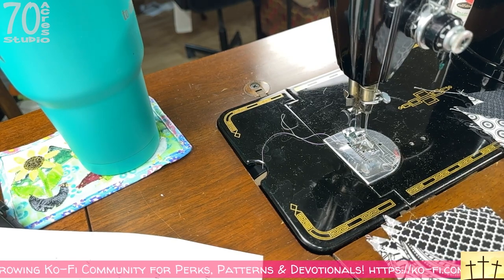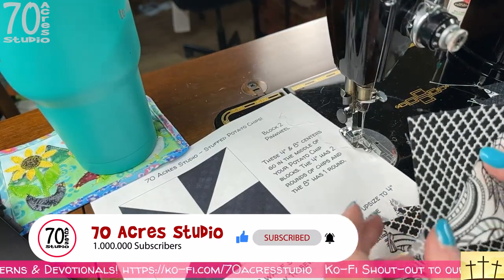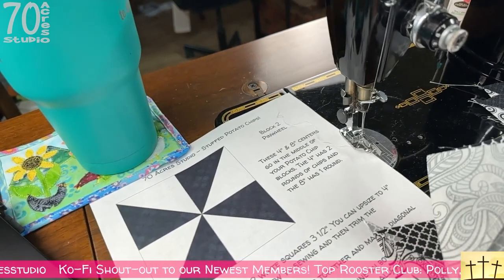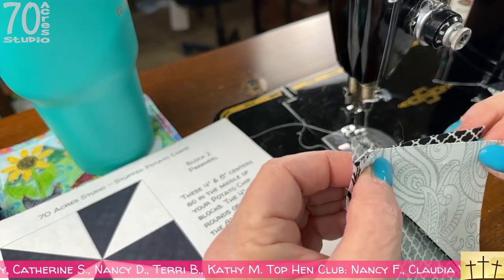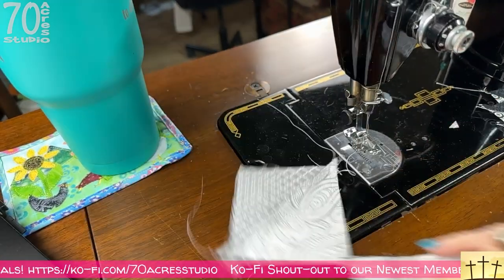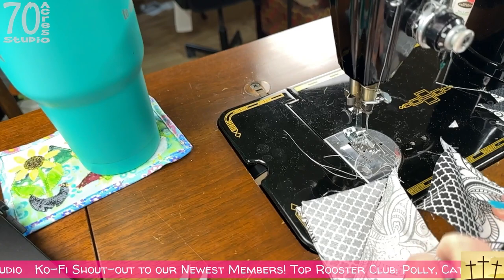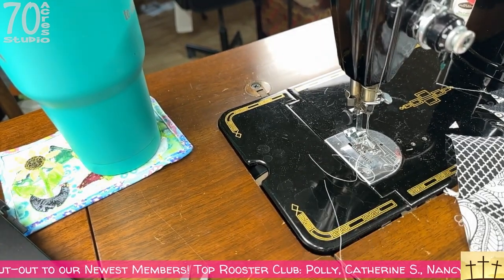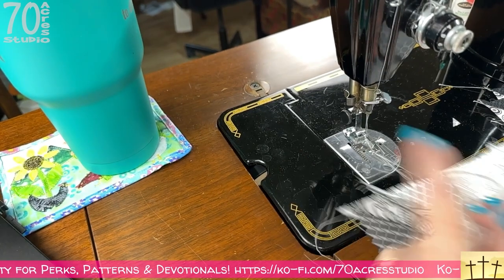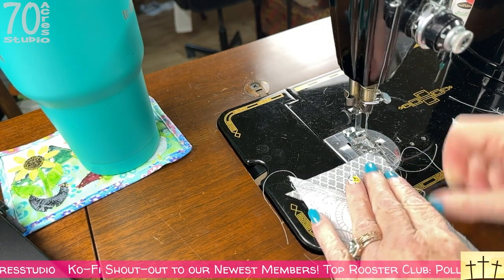Hopefully no more technical difficulties! Now I'm going to sew these together following the layout — this one goes like that, this one goes like that — and sew them together. That is nested. Now we're going to do the bottom row. You can of course chain piece these, but things are not going smoothly tonight so I'm opting not to. I've finger pressed that one, and that's the way it goes. We're going to nest these together, match up this corner, and get it started.